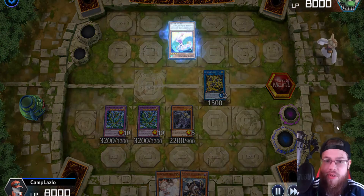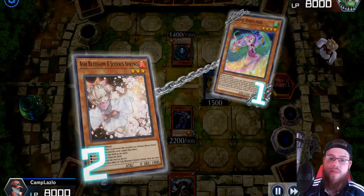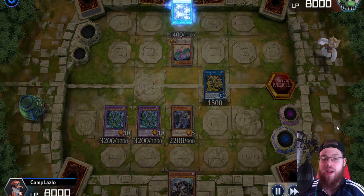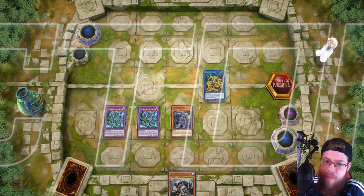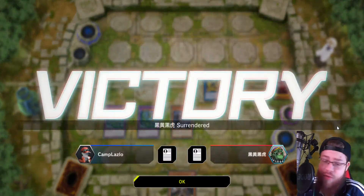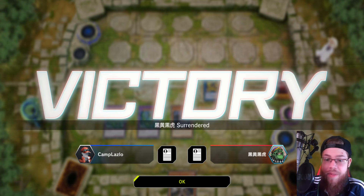Scythe activates. My opponent goes — summon Harpy Perfumer. I negated it. I don't know why — it doesn't matter what my opponent gets here. I figured, hey, you need an extender now to do anything, and they can't do anything even with an extender. He goes Elegant Egotist, brings out a guy, and then scoops — realizing he cannot special summon from the extra deck. He probably read Scythe right there after I already summoned it and started playing his turn. He probably didn't know what it did, so he just continued playing and then lost. That's really all it is.